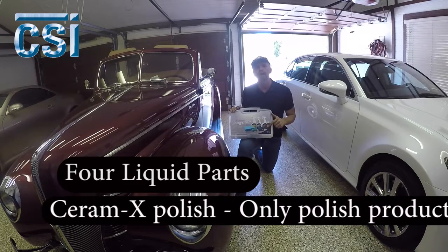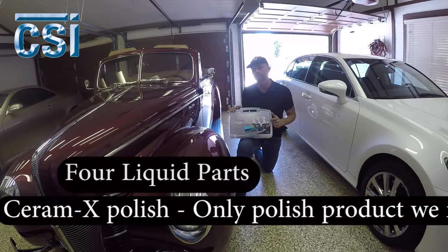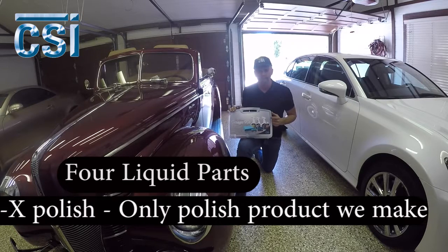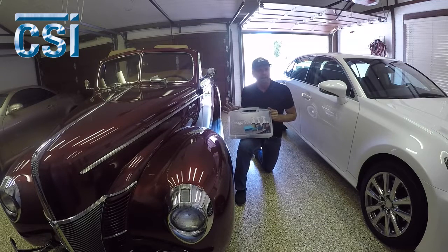And then the Ceramics Polish. The Ceramics Polish is the only product we make for the automotive line. That product will do everything from color sanding removal — today we're going to do some scratch removal just by hand with some microfiber towels. And we have a great clay bar. We're not going to need the clay bar for this car, as it sits in a beautiful garage and doesn't go outside unless it's going to a car show. The clay bar is in the kit and a great product to use on your everyday car that sits outside or gets some contamination on it.